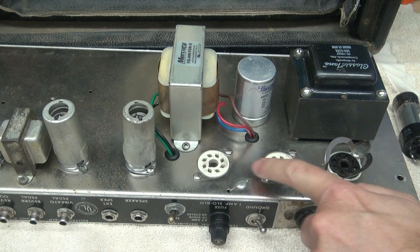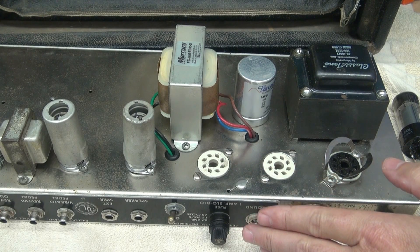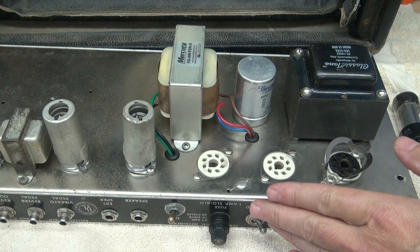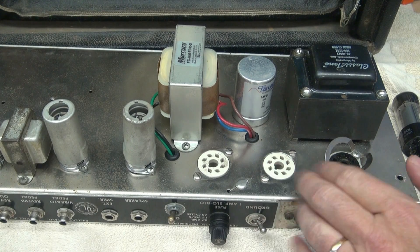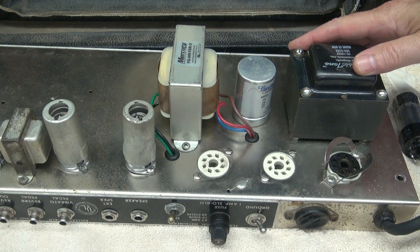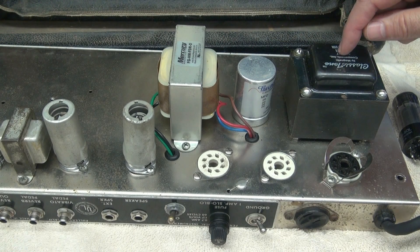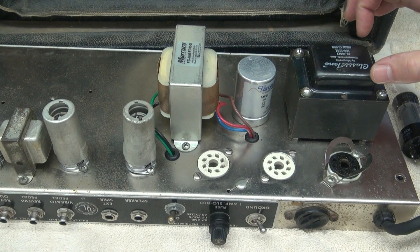Now this amp has some really nice porcelain sockets that I installed in the past. The 6L6s, with the amount of heat that they produce, these would be great for those. Both transformers have got to come out. I'm pretty much going to remove all the transformers and the cap, measure this out, and mill for the new transformer to go in.